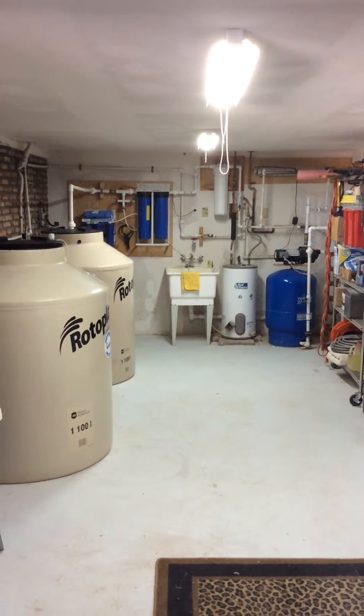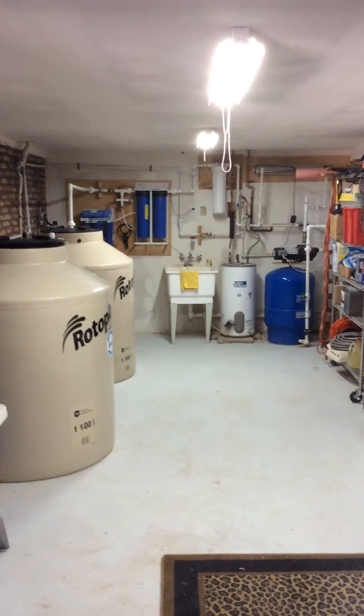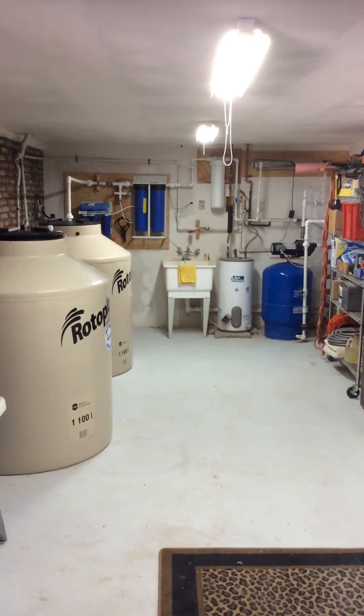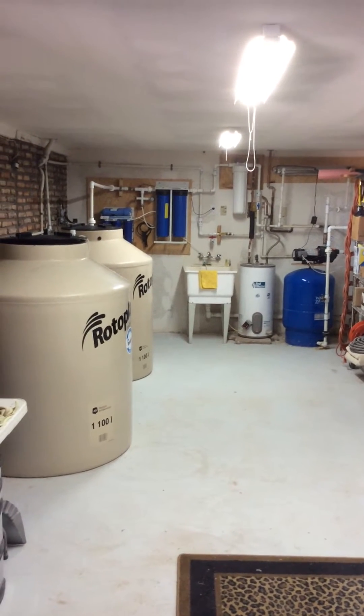Here's my water system for Mexico. It seems kind of convoluted, but half of it was here when I got here, so I just added to it and that's how it came together.